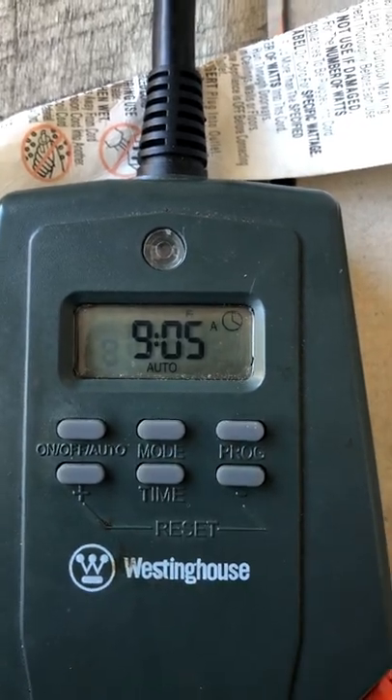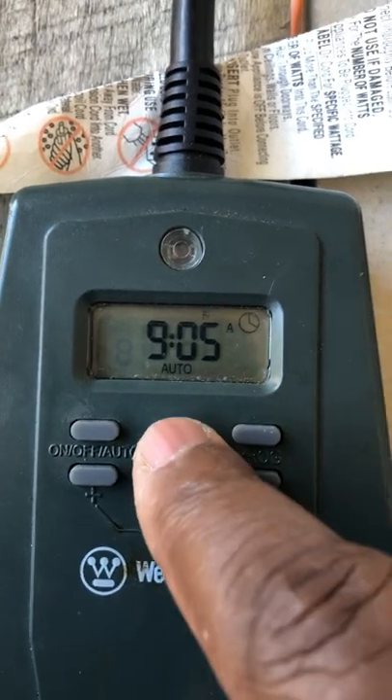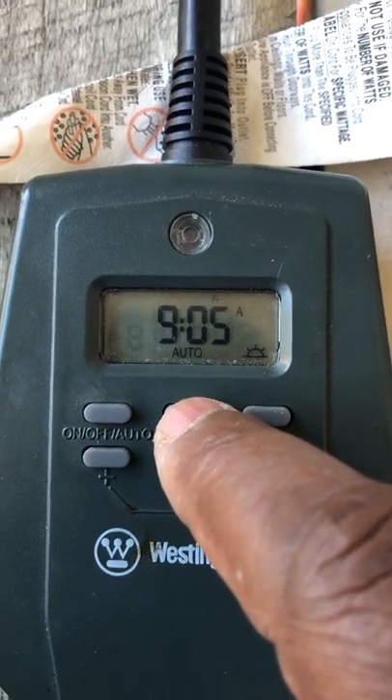That'll clear. Right here on the timer you can hit what mode you want. One option is daylight and nighttime mode — so when it becomes night, this will automatically come on.